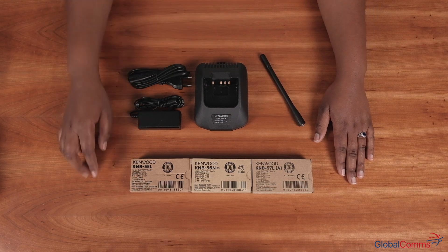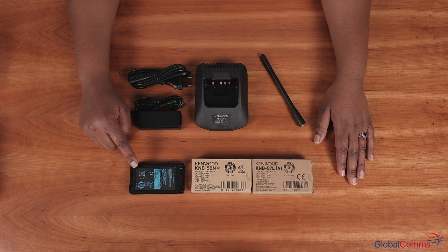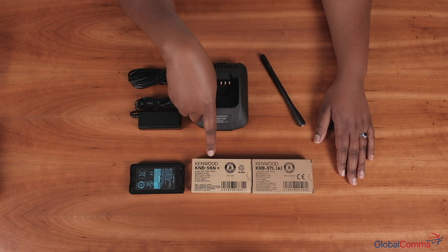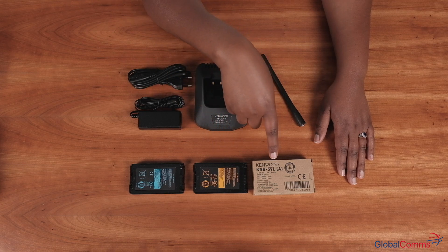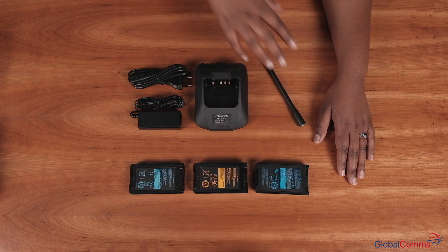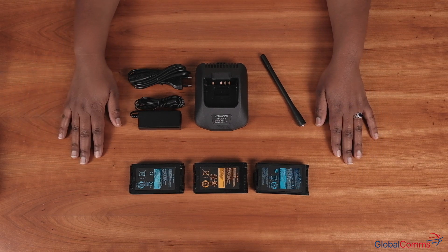You're going to need a KSC25S charger complete with the adapter, a KRA26 antenna, and for your batteries you've got three options: you can use a KNB55L, KNB56N, or a KNB57L. These are the accessories you will need. There is also an optional pouch available.